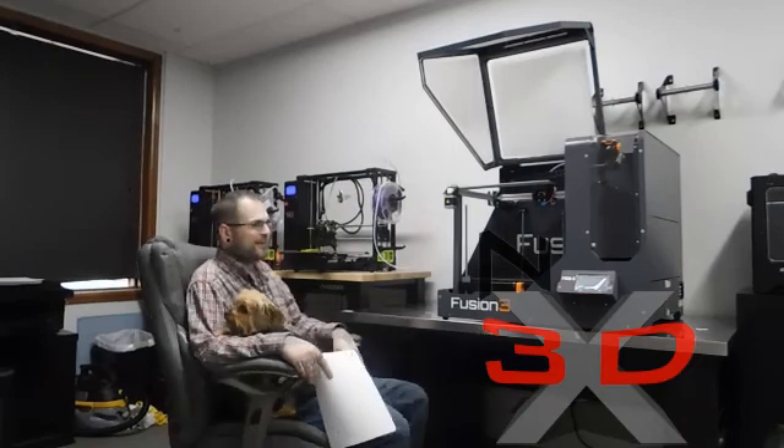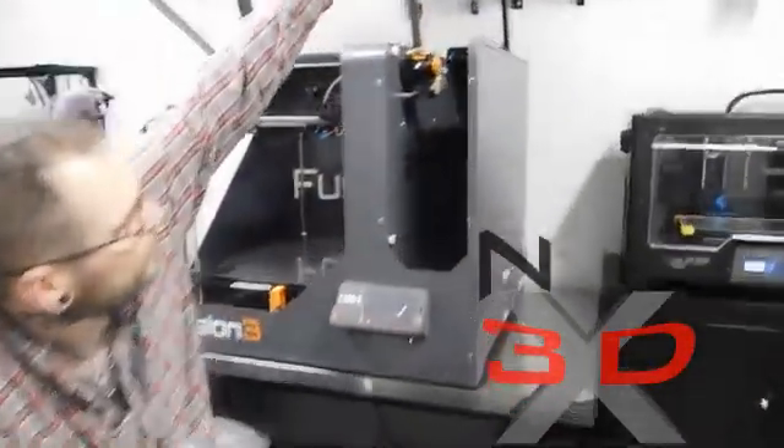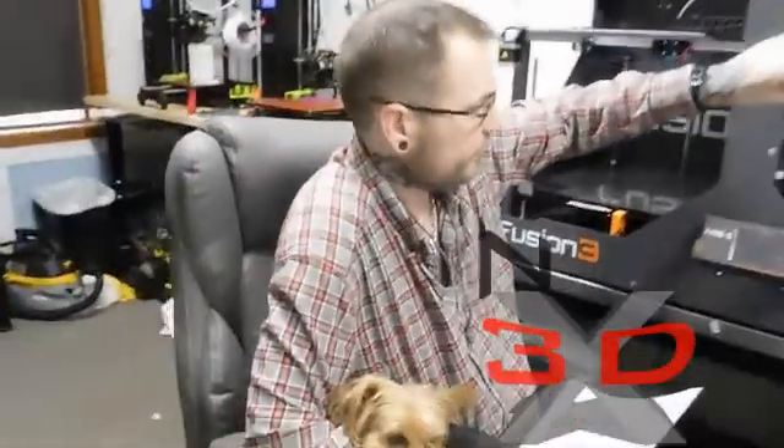The max print speed is 250mm per second — that is way faster than any other printer. I'm currently printing at 70, 60, or 50mm per second, so this thing is going to get around. It's got a Bowden extruder with a geared feeder. The operating sound level is only 36 decibels when closed and 41 decibels when open. It will print a minimum feature of 0.5mm squared. It's got the optional HEPA filter with carbon filtration, and it will print a whole range of certified materials.